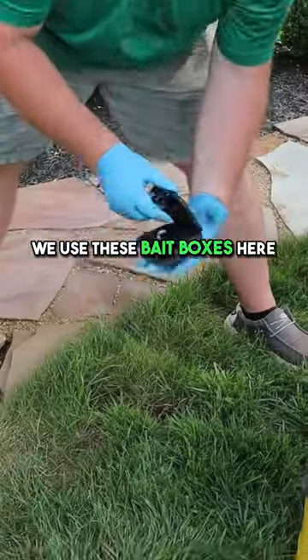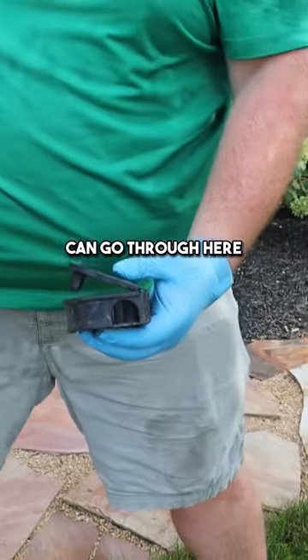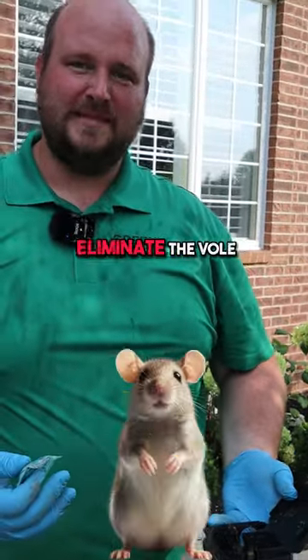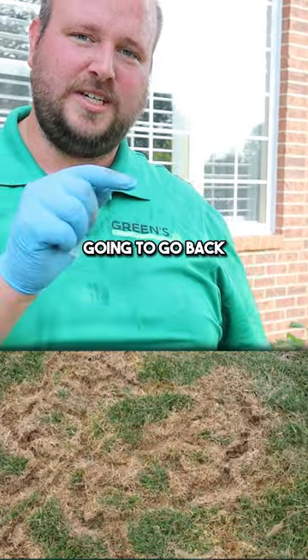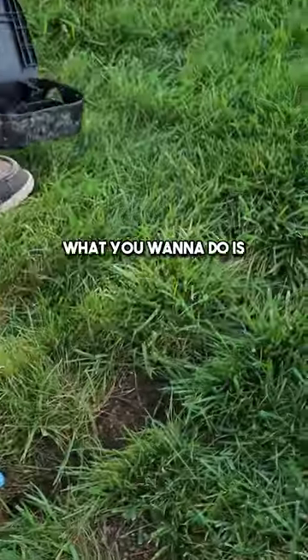We use these bait boxes here — you can get a bait box, this is the perfect size that a vole can go through. This is called First Strike. What they're going to do is eat this, it's going to take them back into the burrow, and it's going to eliminate the vole. What you want to do is take this bait box and find an entry point that they're going back into their burrow — you can see this hole that they're going into.